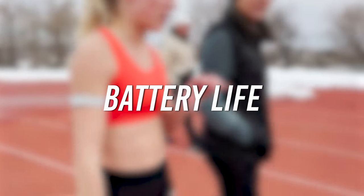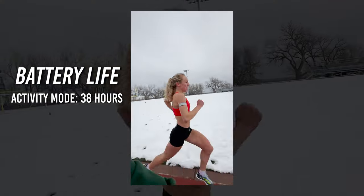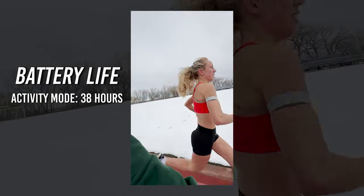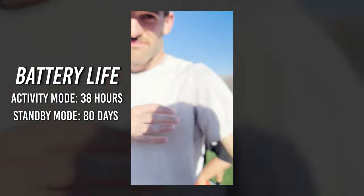All you have to do is charge it, put it on, and the wear detection technology automatically picks up your heart rate and you're good to go. Just like any other piece of KOROS technology, the battery life is unmatched — 38 hours in activity mode and 80 days in standby mode. This thing lasts forever; I can't remember the last time I had to charge it.